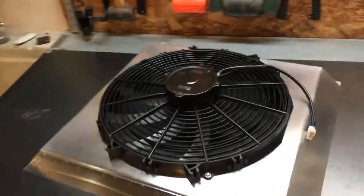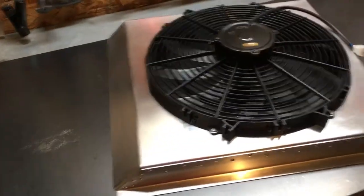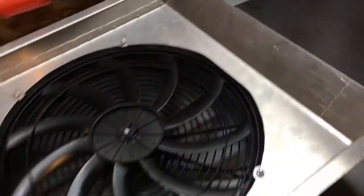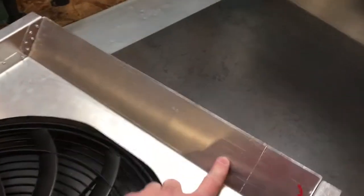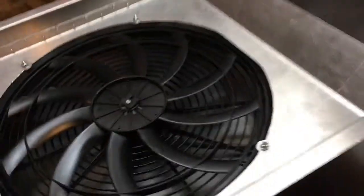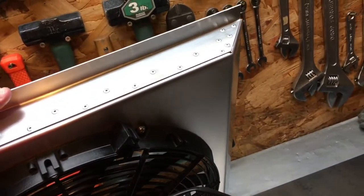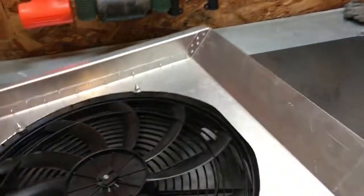Here it is all mounted up on the radiator — everything lined up great. You can see it's kind of all scratched up on the inside, but we get that nice finish on the outside. You just start with some rough sandpaper and work your way up to steel wool — that's a good way to shine up aluminum.